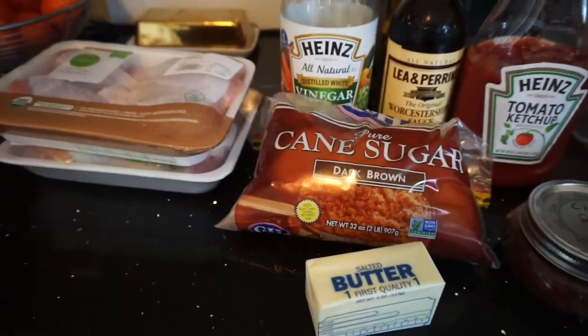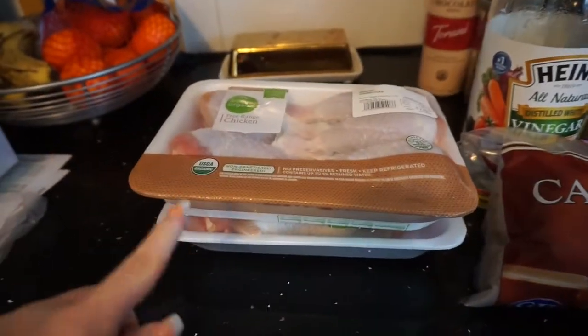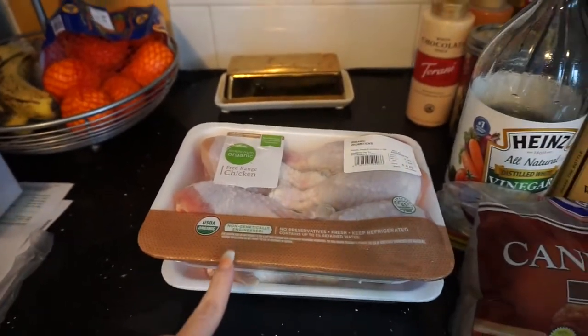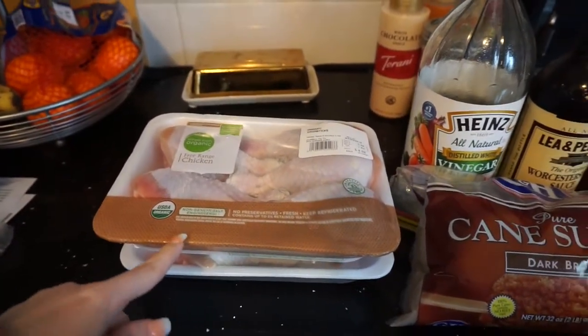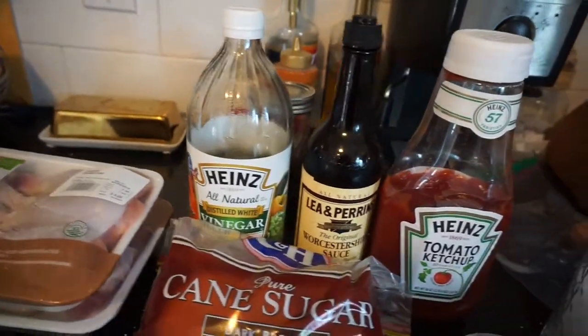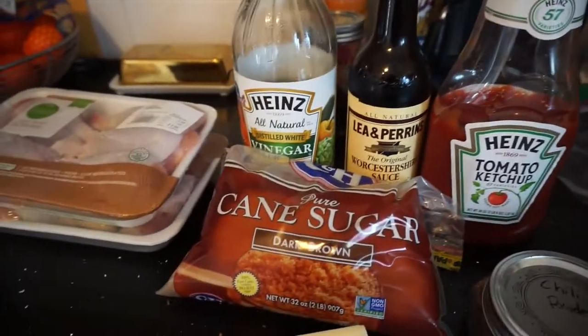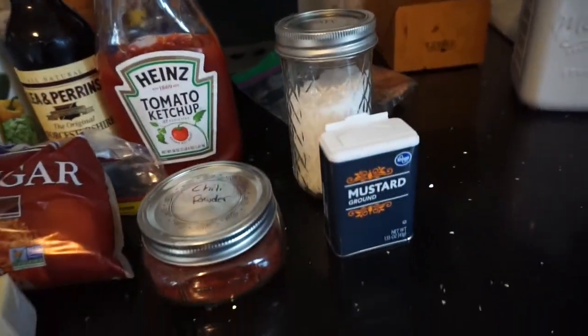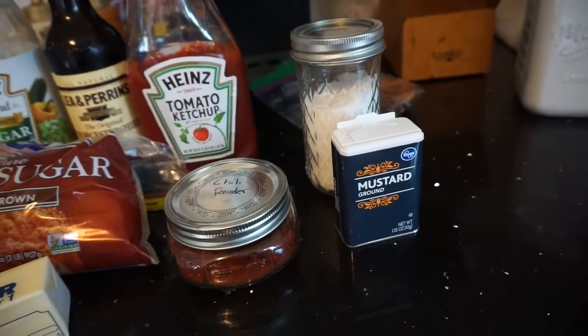So today I'm going to be doubling the recipe, that's why I have two packs of chicken drumsticks. But you need some drumsticks — it calls for six. And then you need some white vinegar, Worcestershire sauce, ketchup, brown sugar, butter, chili powder, salt, and some ground dry mustard.